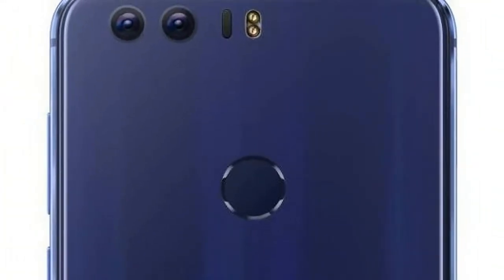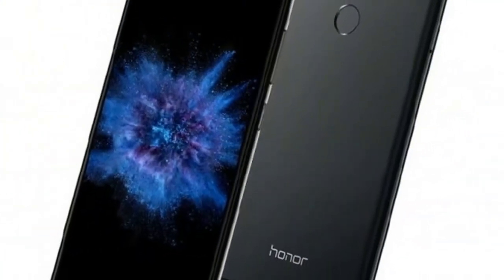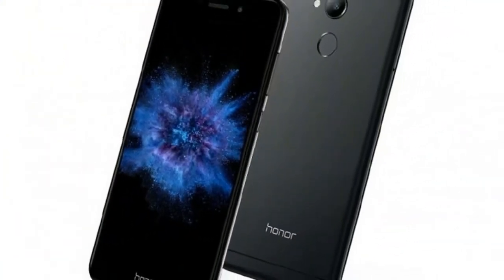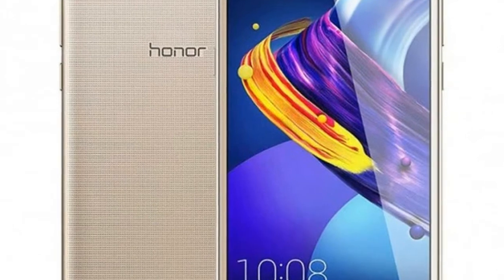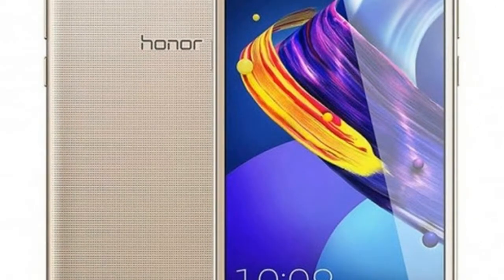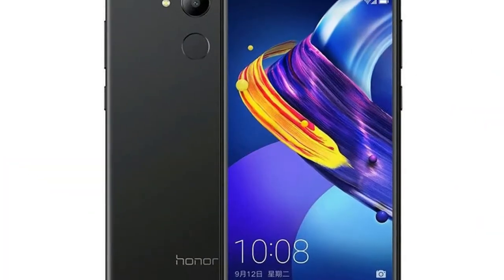The handset sports a 5-inch HD display with a pixel density of 294ppi. The smartphone is powered by a quad-core MediaTek MT6737 processor clocked at 1.4GHz coupled with 2GB of RAM.